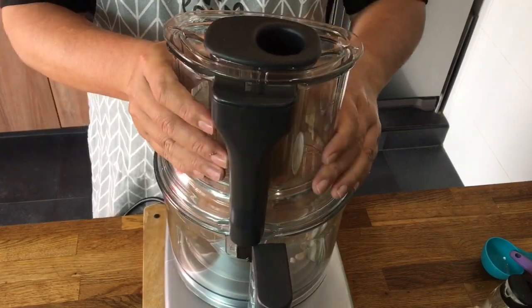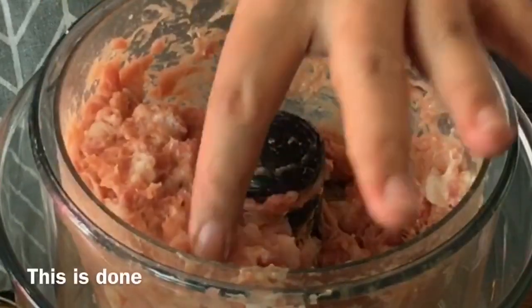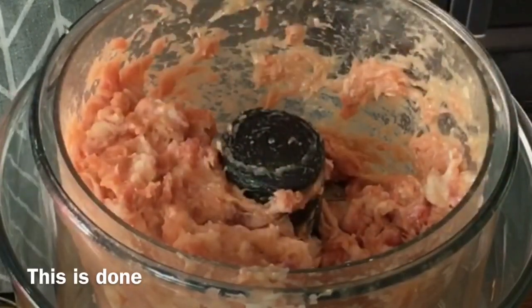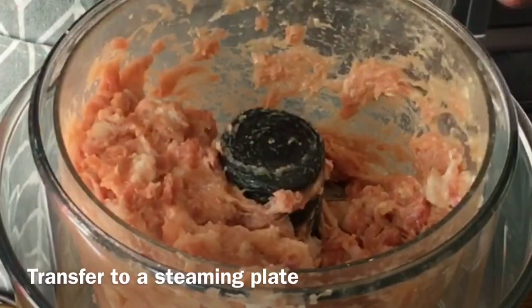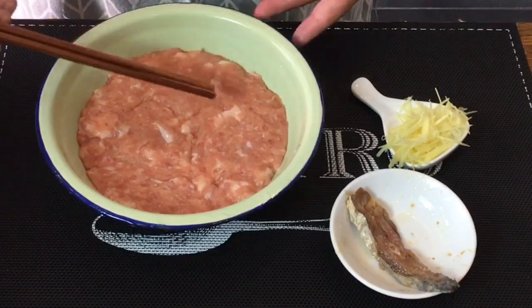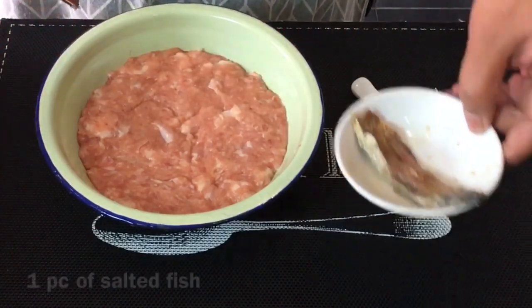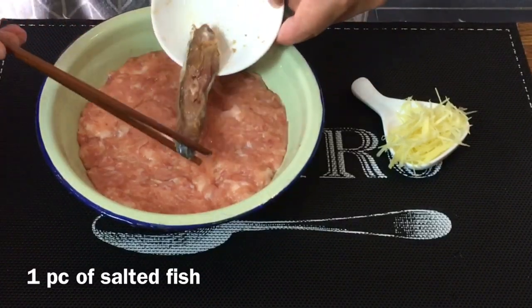I'll put the towel back on and we'll mix them up together again. Let's have a look — you can see that they are fluffy now. This is the way I like it to be. So I'm just going to transfer this into a steaming plate and we'll steam this together with our rice. After you have patted the minced pork down into the steaming plate, put the remaining one piece of salted fish just on top like this.